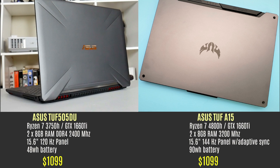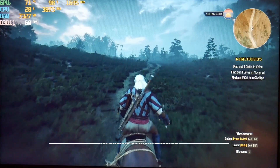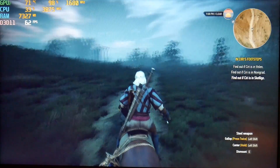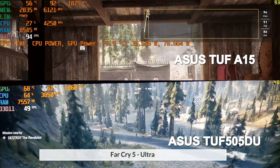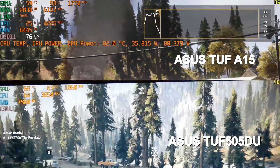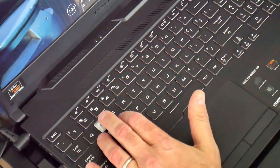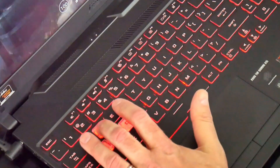At the same $1,099 price tag, it makes zero sense to choose the ASUS TUF 505 over the A15. The CPU is much slower and cannot sufficiently feed the GTX 1660 Ti to achieve the frame rates you're paying for, and lowering quality settings doesn't help much. The screen is practically the same, though you do trade a brighter lower-brightness screen for adaptive sync on the A15. The speakers are louder on the 505, but that's not enough to recommend it — I said in my review it sucked, and now with the A15 out, it just sucks more. Thank you for watching; if you're new to my channel consider subscribing as I have more AMD laptop content coming.